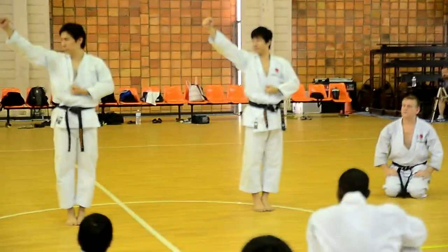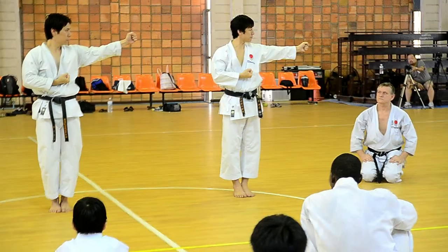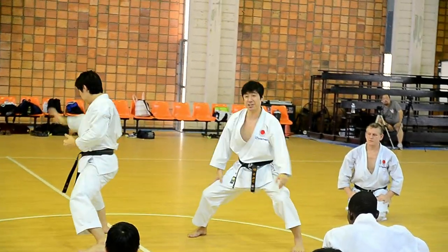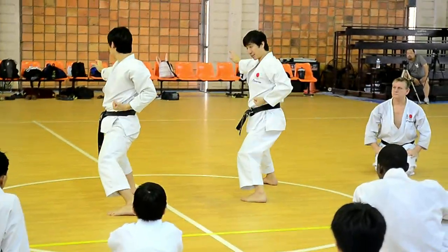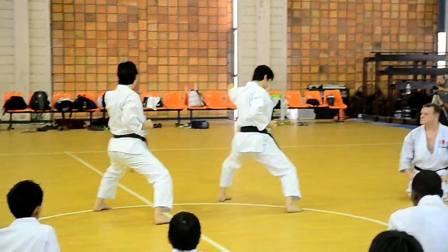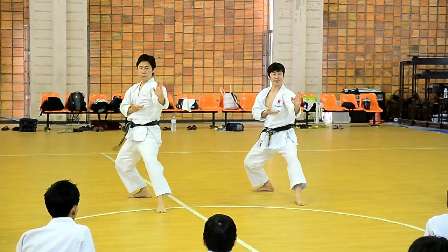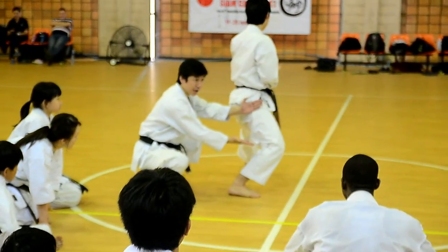Underfoot. 1, 2, 3, 4, 5, 6, 7, 8, 9, 10.